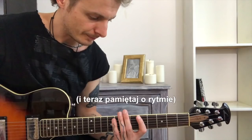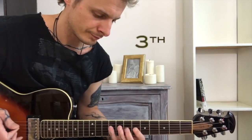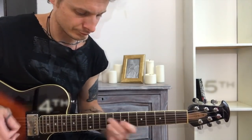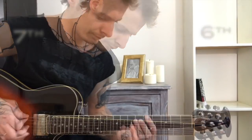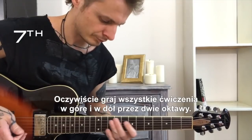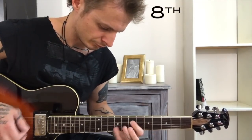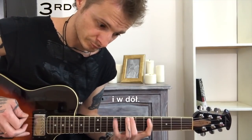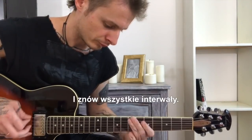And now, remember about time — metronome, please. Play the scale using all intervals. Of course, play all exercises through two octaves — I just shortened it here. Now play it again, but change the direction every second interval: up and down, up and down. And all intervals again.